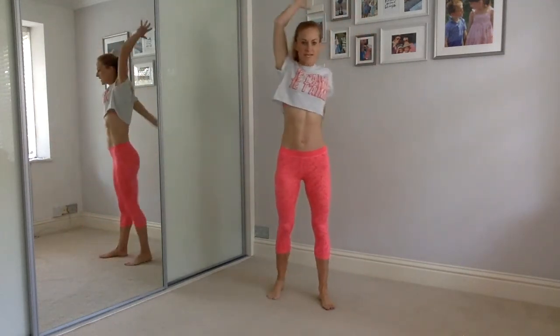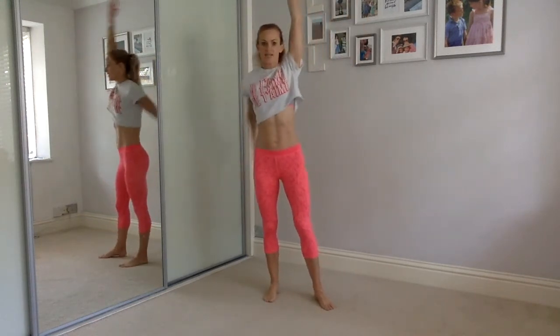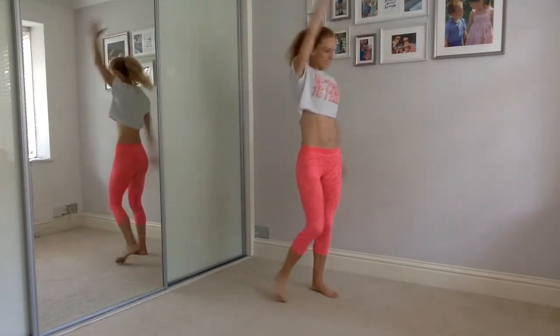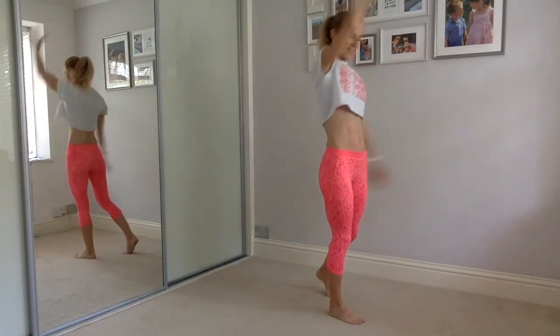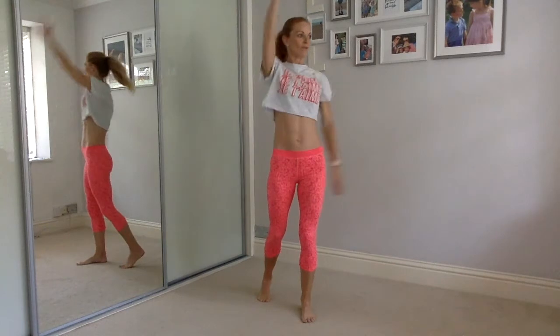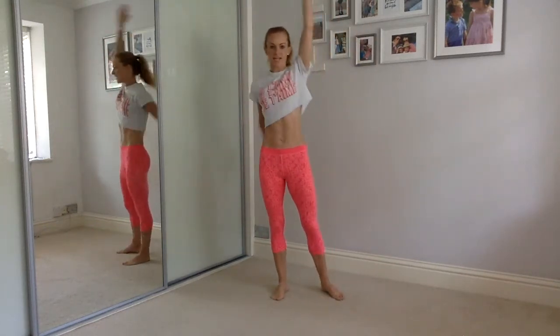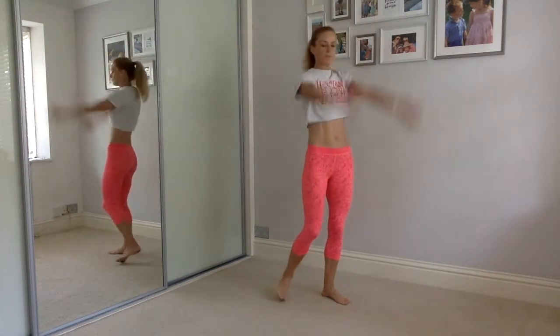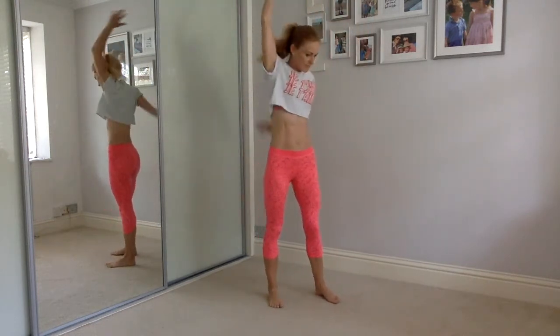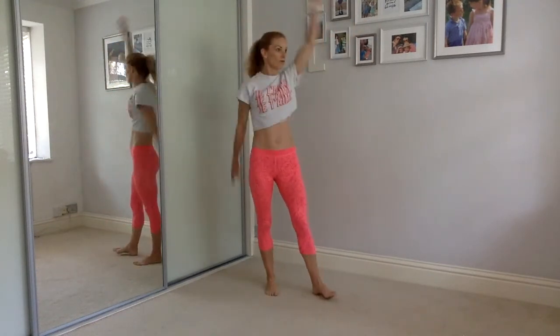Let's go for those arm scissors up and down. Keep going — arm scissors up and down. Nice and big, really make it big. Tip the pelvis, and then stretch your fingertips up to the ceiling. Ten more seconds here, then we're going to our hip circles, and then we're going to do our little squats with the shoulder roll.